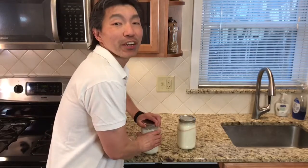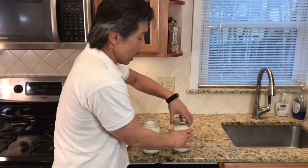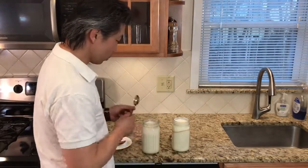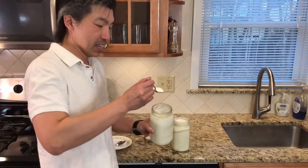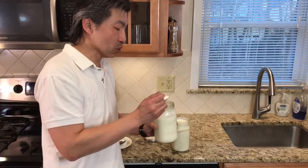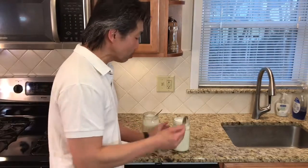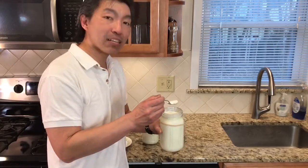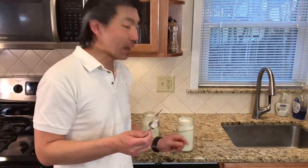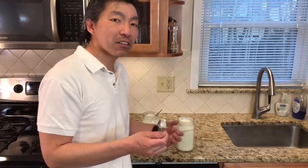I've let both of these rest in the refrigerator for about 8 to 10 hours. The heated one is set up nice — it's got a nice thick texture that actually holds. It's not as thick as Greek yogurt because I don't strain it, but it's got the whole yogurt consistency that we all love. This unheated one has set up a little bit better, but it's still running. It has more of a slight yogurt consistency — more like a drinkable yogurt. Not bad, but it doesn't have that thick Greek yogurt texture that we all like.